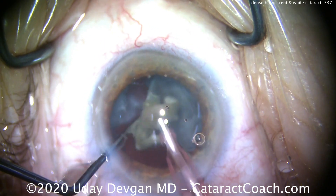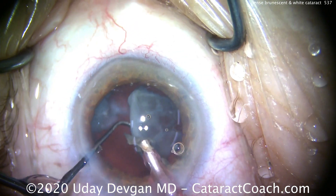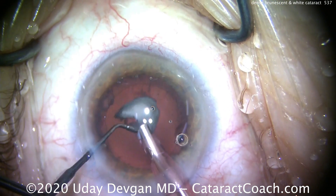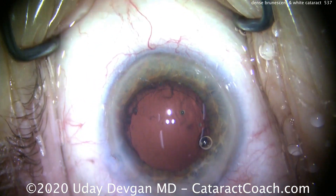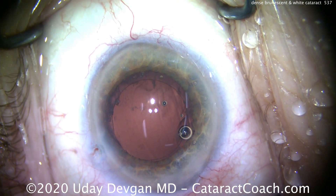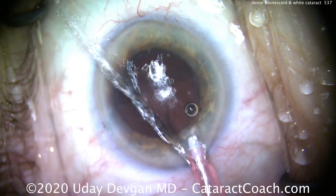Almost done. There's the last densest piece of the endonucleus — that comes out. There are a couple of big epinuclear pieces that are softer; those come out pretty quickly and easily. There's that last one. And what a difference — we finally have a red reflex. Also, be careful to make sure that we give energy in bursts, and we're careful not to put too much energy in the eye, as that damages the endothelium.